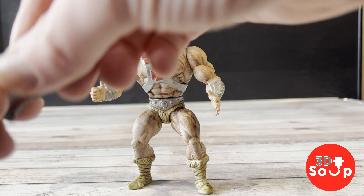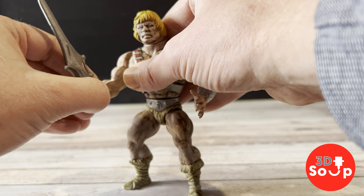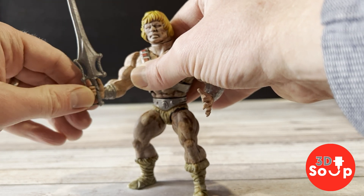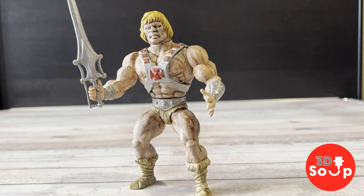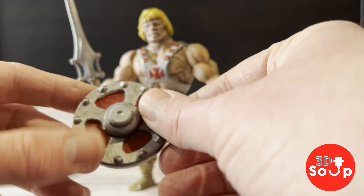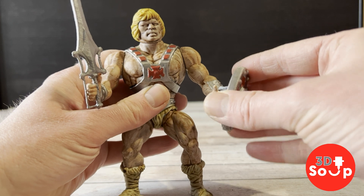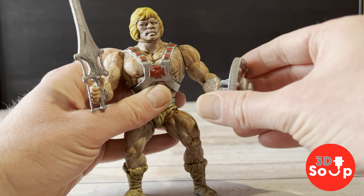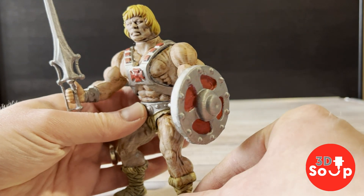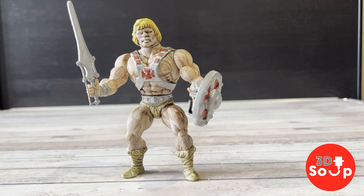One of the most important things with an action figure is his accessories, and He-Man was no exception. He has his sword of power here that just clips into his hand. The sword's made out of PLA, as are the arms, so they are all nice and flexible. Then we've got his shield — always loved his shield, it's big and chunky, kind of a buckler — and it just goes straight onto his hand and clips on. There he is with his wonderful sword and shield.